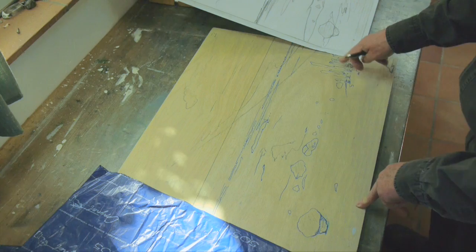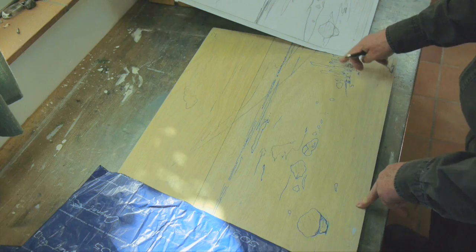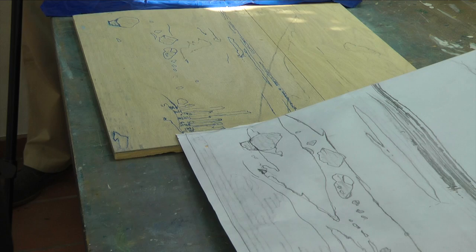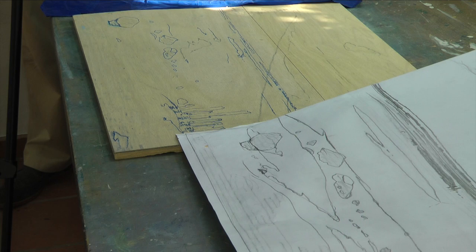Diese Platte ist die erste Platte – die Konturenplatte. Alles, was ich jetzt stehen lasse, wird zum Schluss schwarz. Ich schneide diese Platte zwar zuerst, aber gedruckt wird sie ganz zum Schluss – wir werden sehen, warum. Diese Konturen- oder Strichplatte ist das wesentliche Gerüst für den späteren Holzschnitt – etwas, was ich von Kliemann gelernt habe.